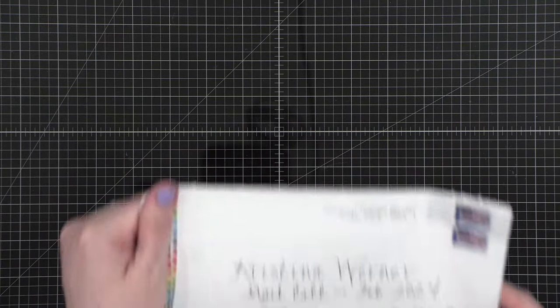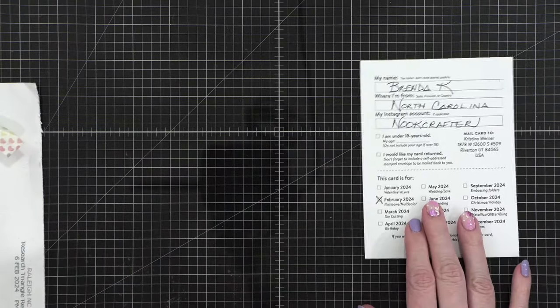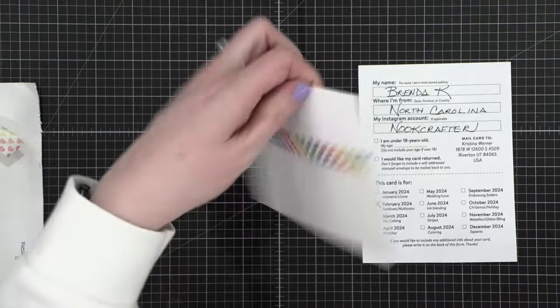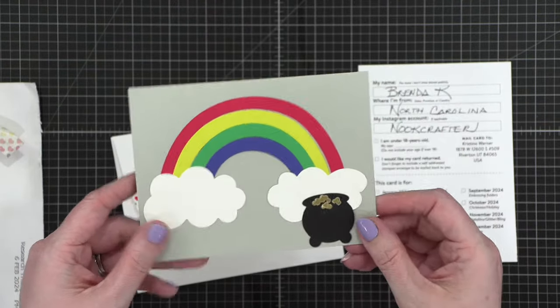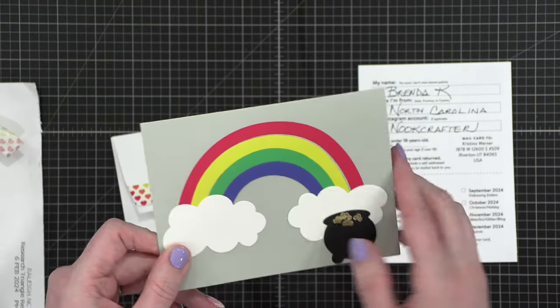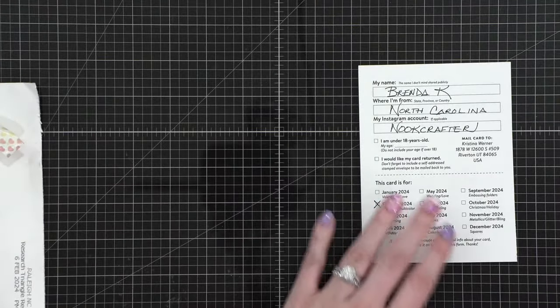We have another very colorful envelope with some colorful washi tape on it. This is from Brenda — she's a repeat card maker here on mail call, she's a nook crafter. Here's her envelope with that same washi tape. And then look at this cute card with a little rainbow and the pot of gold. How cute is that? There's not even a greeting on it. I love it so much. Thanks Brenda!